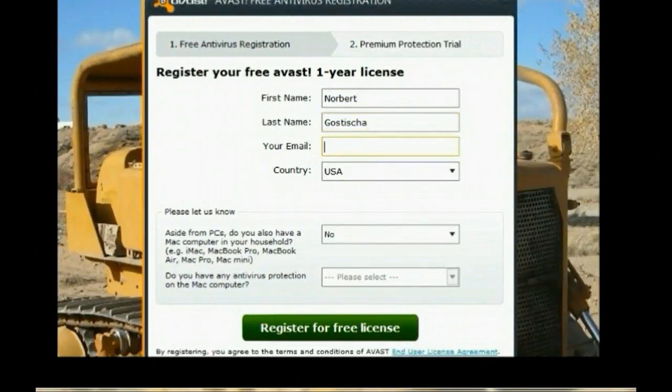Once you have all the information filled in, the next step will be to hit the button to register for a free license.